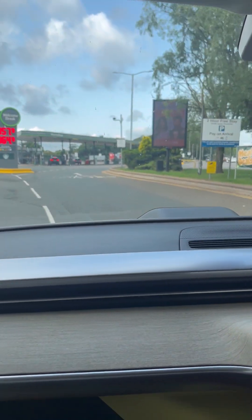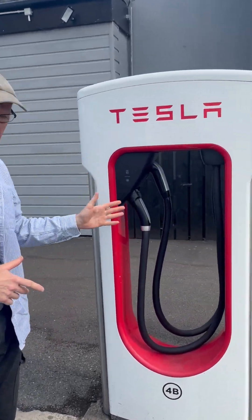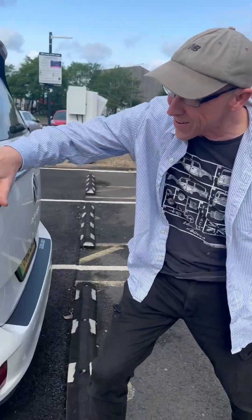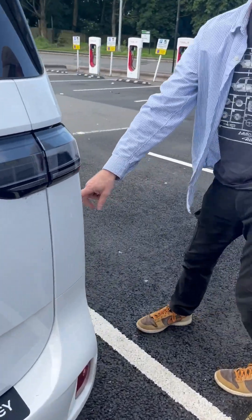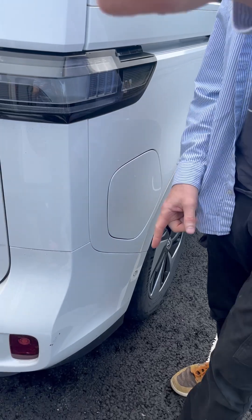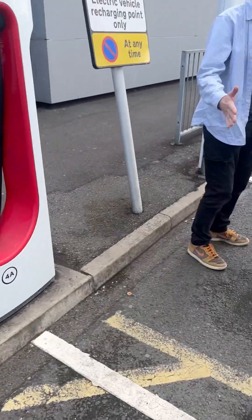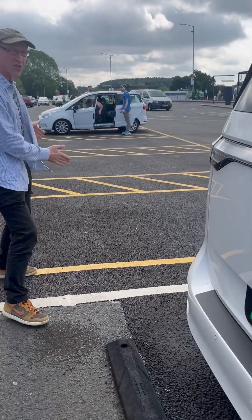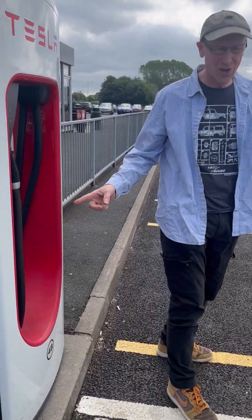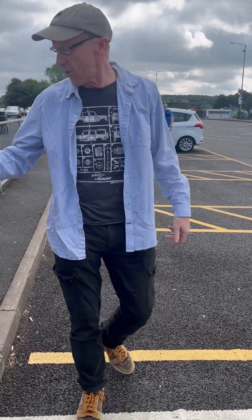First problem: we've pulled up at the charger. On the Tesla the charger port is on the left-hand side, but on the ID Buzz it's round on the other side. I could be really naughty and use the charger for the next bay, or we could reposition onto the normal parking and steal the charger — but then someone's going to pull up there. Could we go diagonal?